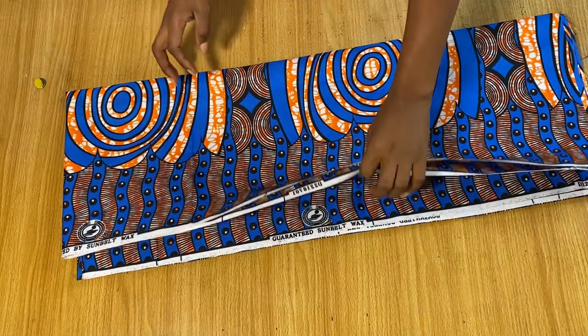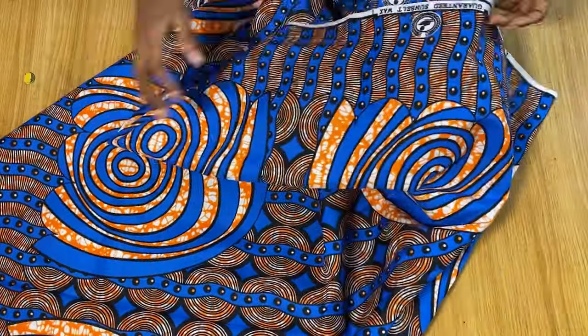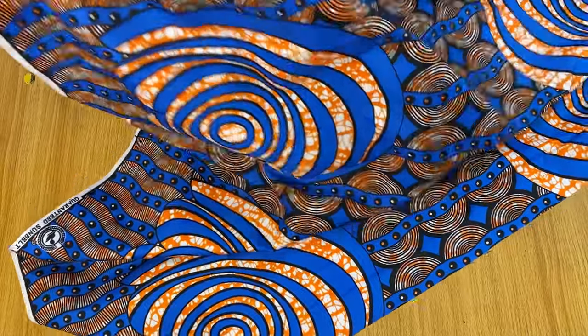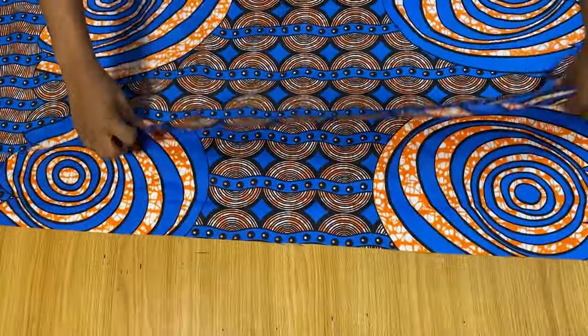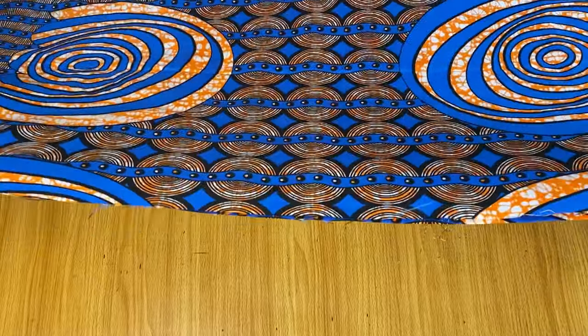I have two yards of fabric here — you need to have a lot. Two yards is just for the flounce area of one sleeve, so that means for two sleeves you will need four yards. Now I'm folding this fabric into two equal halves, so go ahead and fold your fabric into two equal halves.